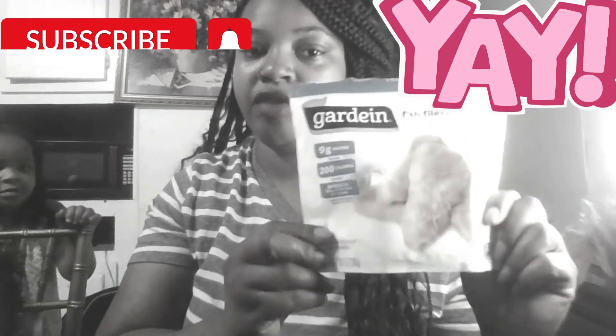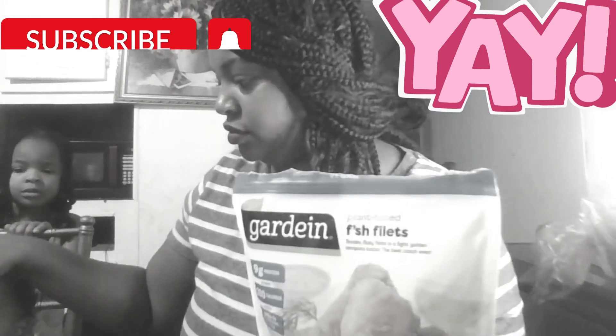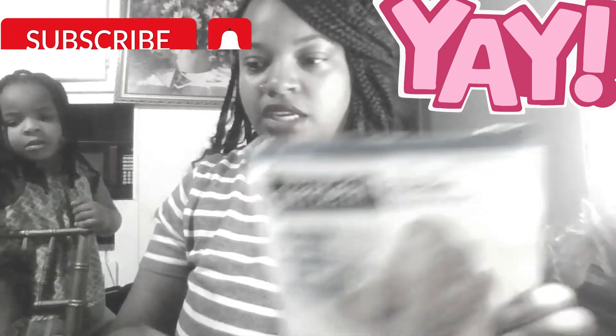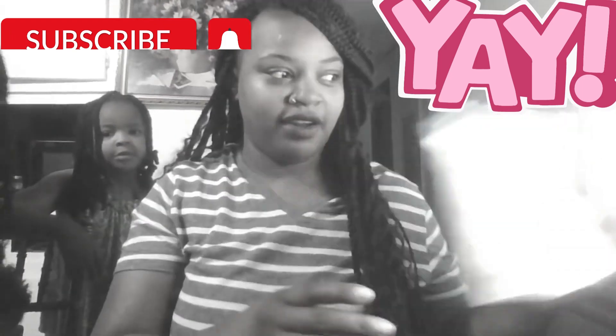Hello guys, we're just going to do a video — a review on this. I'm Ava, and I'm gonna taste it on camera for the first time and tell you guys what I think about it.